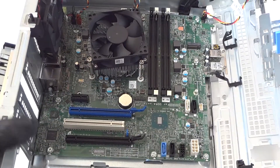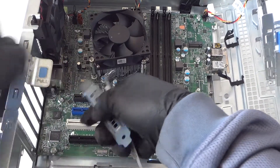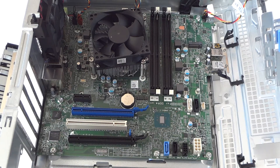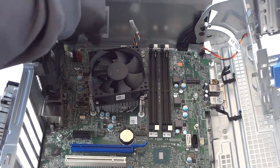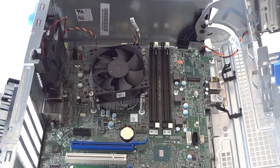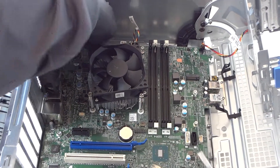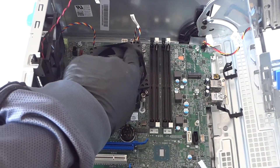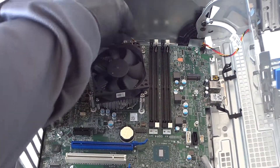The last part before the motherboard: remove the PCIe brackets in the back, then disconnect the rear fan connector and any sensor connectors. The CPU fan is a 4-pin connector located in the middle — get that disconnected too.